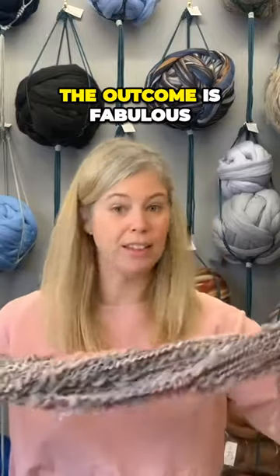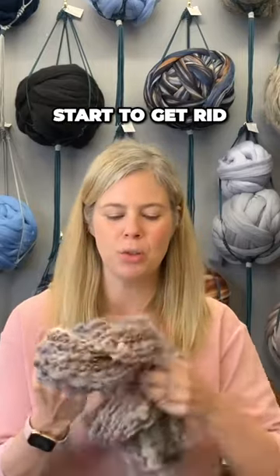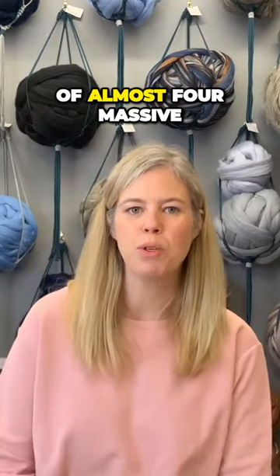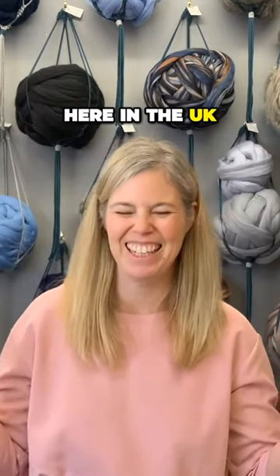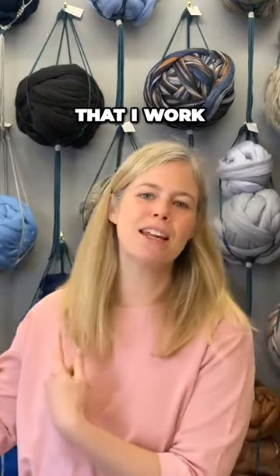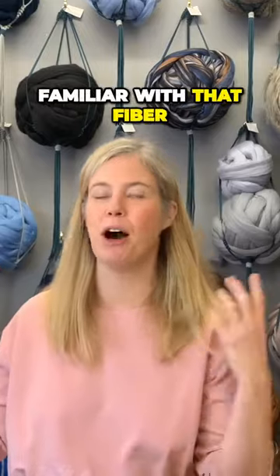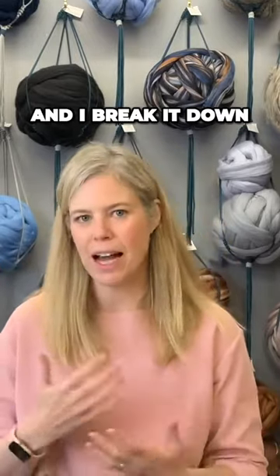It's a new skill and yes it's great — the outcome is fabulous. However, what I'm even more pleased about is that I managed to start getting rid of almost four massive garbage bags — or rubbish bags as we say here in the UK — filled with fibers. I work with wool roving, and this merino wool is super chunky.